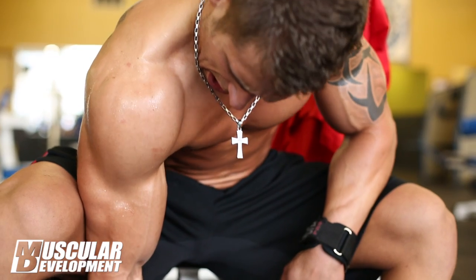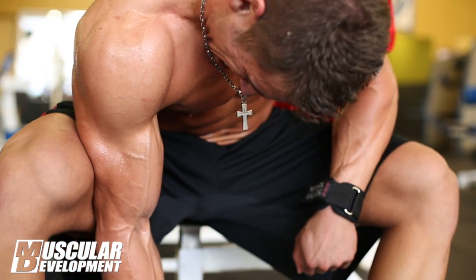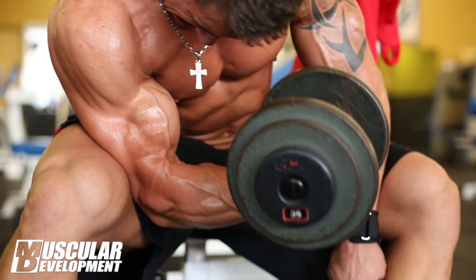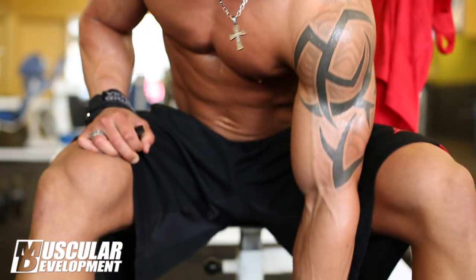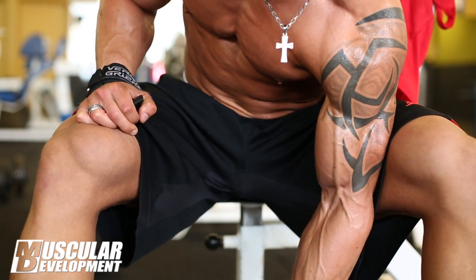Last year I took second at Collegiate Nationals in middleweight. This year I'm looking for redemption and my goal is to get first place. I know I brought up the parts I needed to bring up and I'm excited to display that for the judges.